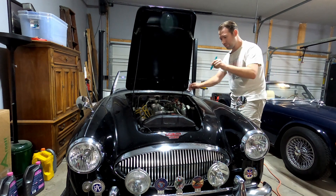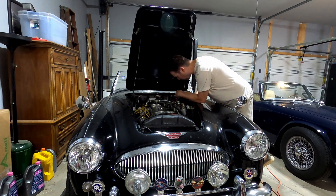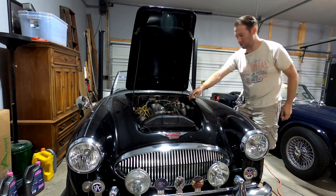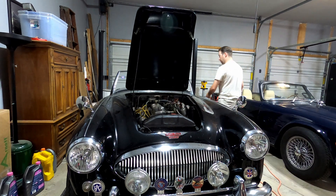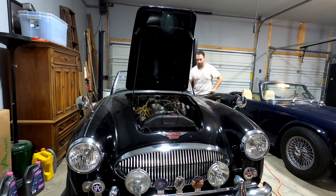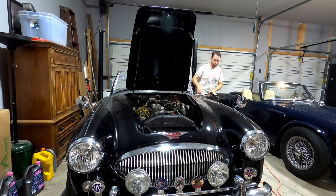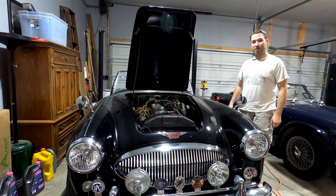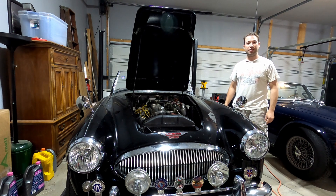With the clutch bled, you want to take a final look and make sure that you've topped everything off. Double check for leaks — there should not be any. Once you're satisfied with that, put the cap back and of course get in the car and step on the pedal. Perfect. So that's it — we've now got a drivable Austin Healey once again and we're on to the next project. If you guys have any questions, please don't hesitate to put them in the comments below. Thank you for watching and I'll see you next time. Happy motoring.